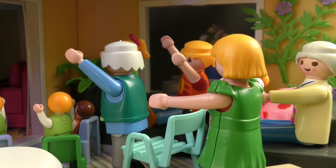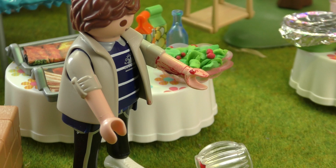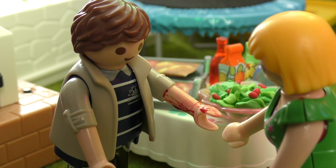Go! Go! Go! Ow, ow, ow! Michael, what's wrong? I cut myself on the light.